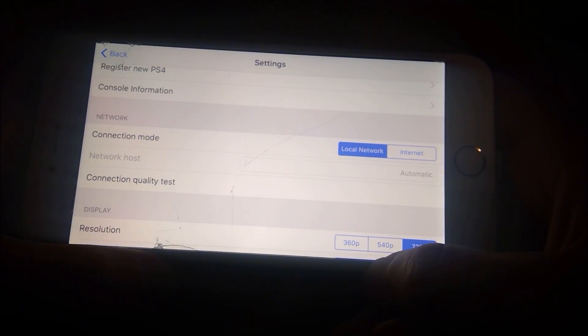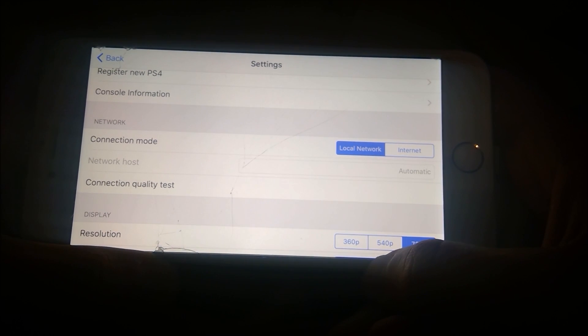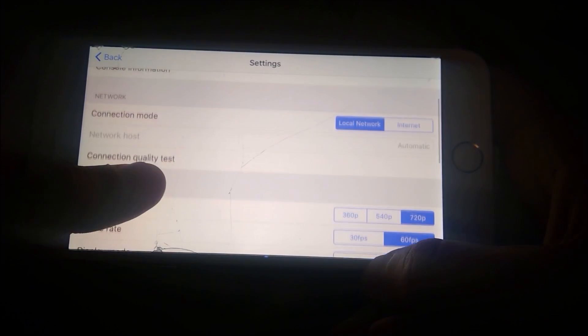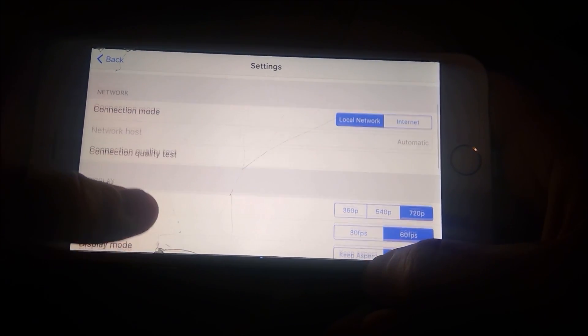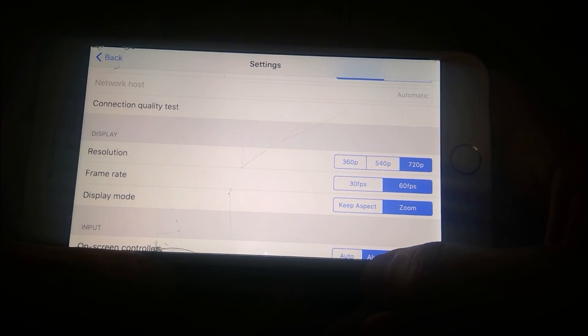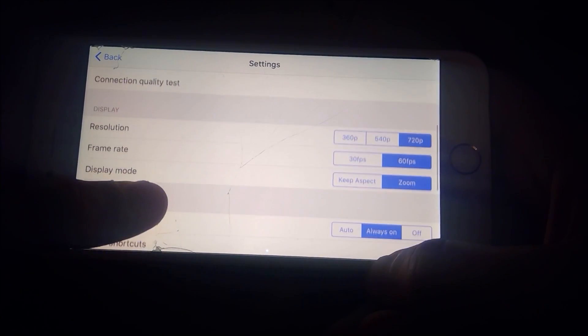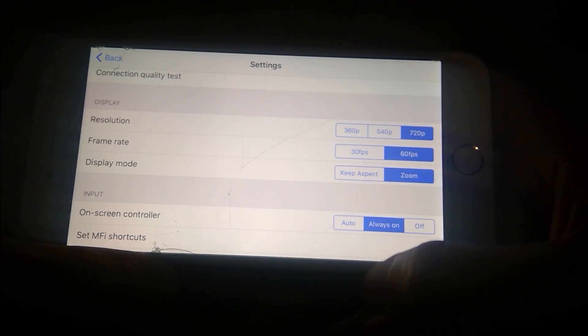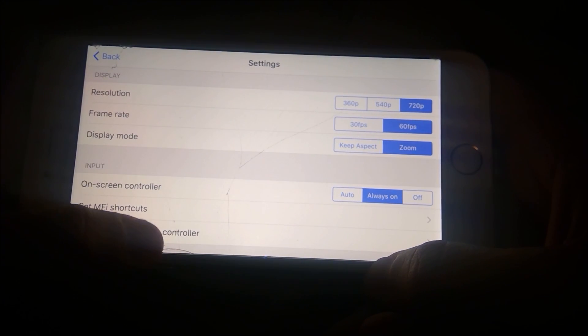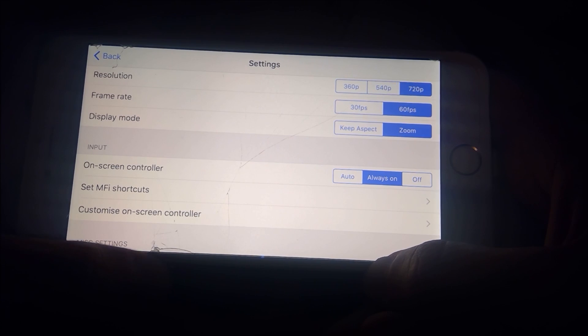Now we get a few different options. For the connection mode, I strongly suggest doing this on a 5GHz Wi-Fi network — it will work on 2.4GHz, but 5GHz is going to be a much stronger signal. So we're going to go ahead and do local network. On display, if you have an internet speed anywhere below 25 megabits a second, I would strongly suggest 540p or 360p. Anything above 25 megabits, you can use 720p — you can test that on speedtest.net. For frame rate, I'd keep it at 60 FPS to keep smooth gameplay.